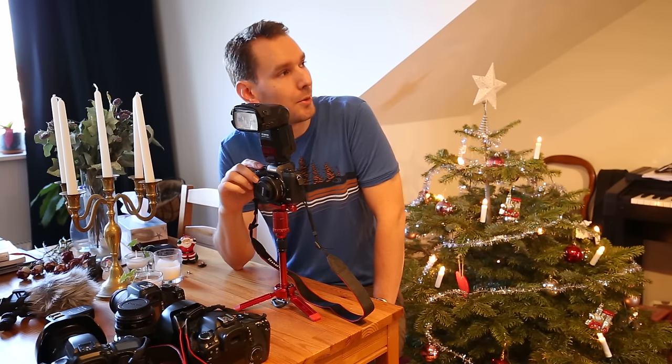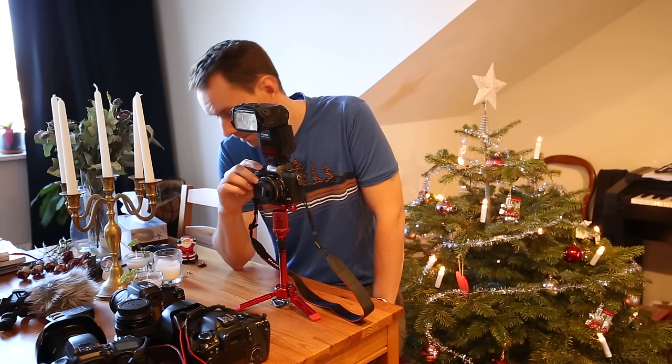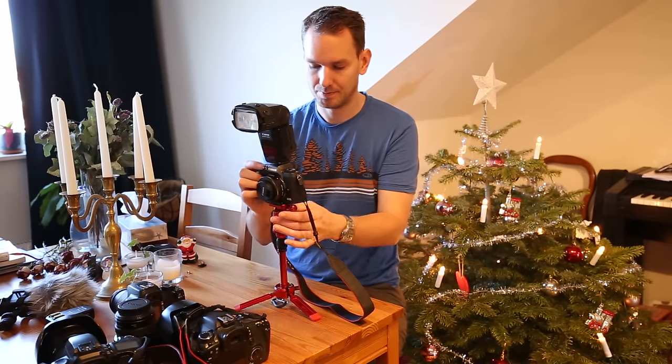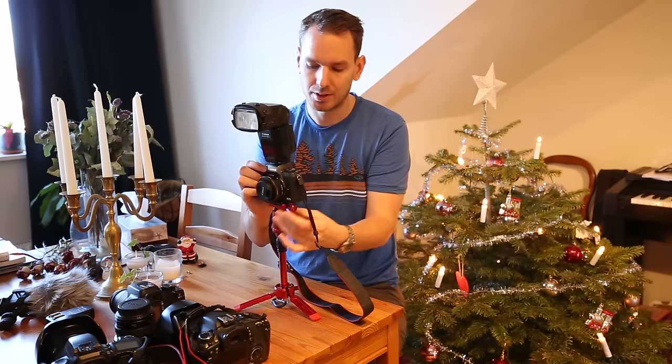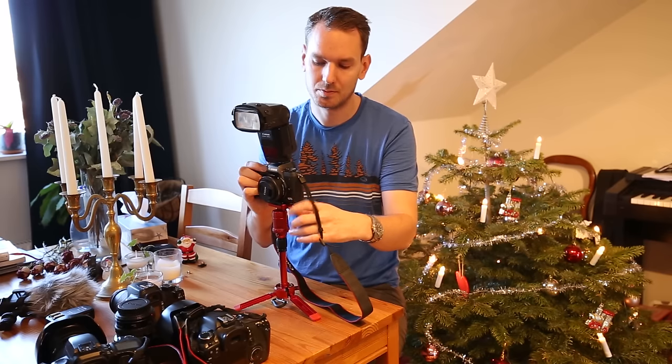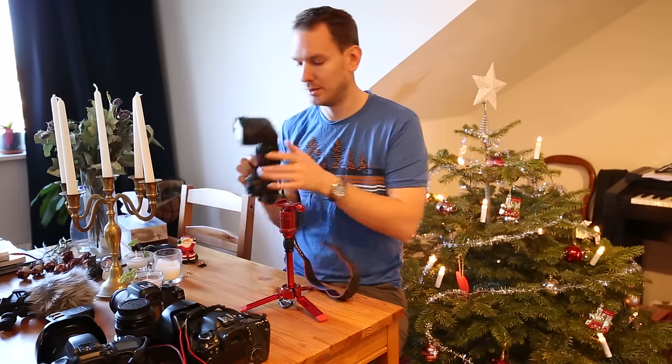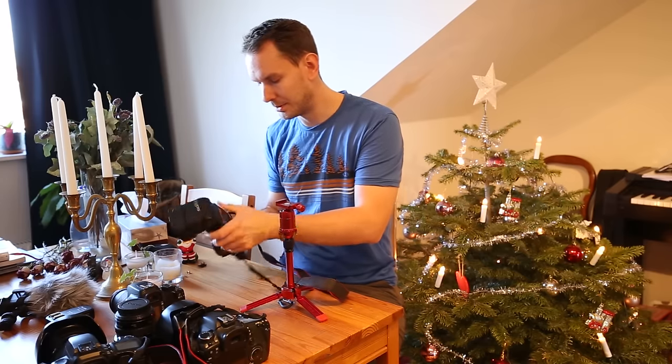One, two, three. And one, two, three. Yes — and turn it off, turn it off like that. Put it somewhere else.